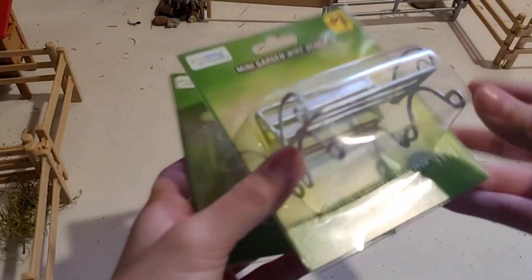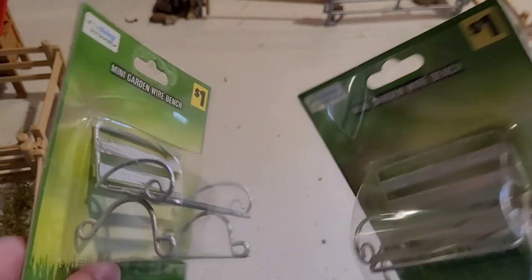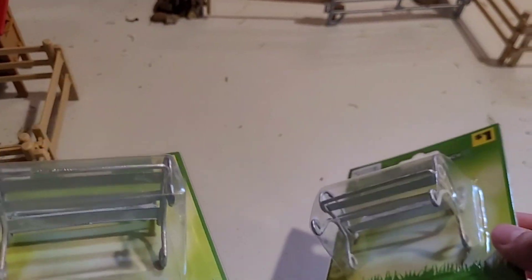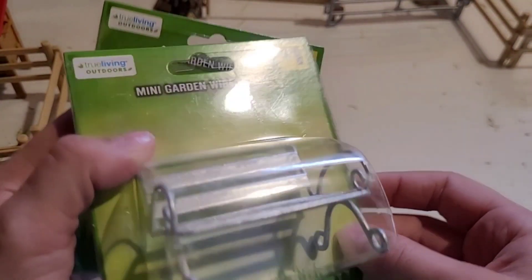I have three more items, two of which are duplicates. I got two of these benches — I do have benches but these little metal benches are really really nice. They remind me of a barn or just like a little pumpkin patch, so I think these would be super nice.